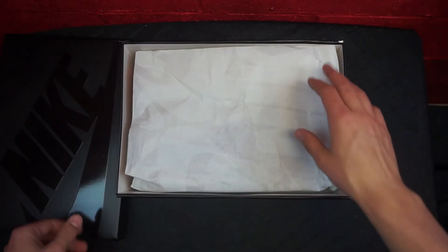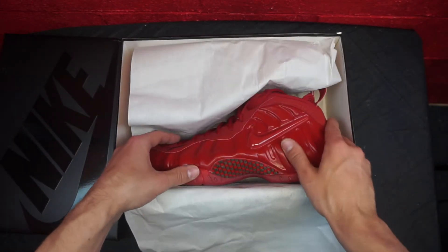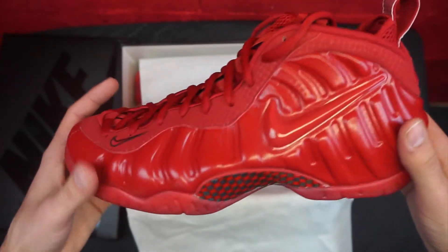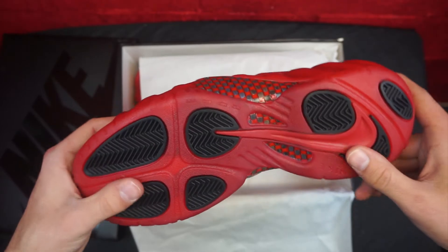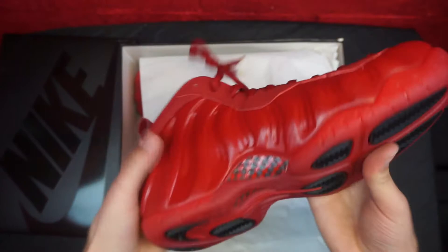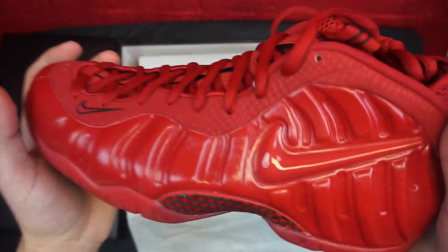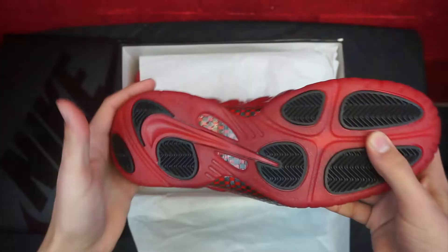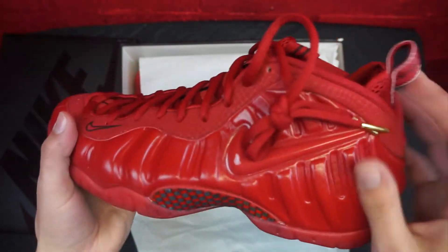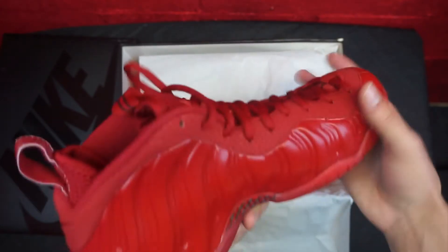Shoe paper, Nike logos on it. Oh my, oh boy — these are fuego, fire! Check these out people, look at these — gold tips, red outsole, red everywhere. I don't even got to talk about it. Look, it's red everywhere, gold tips, Nike swoosh right there.